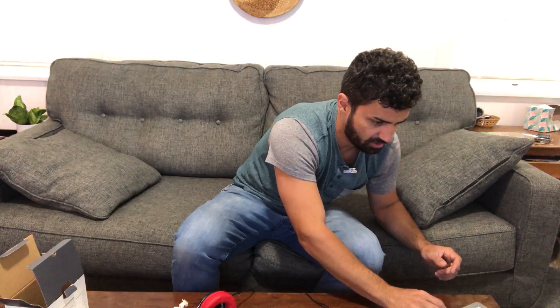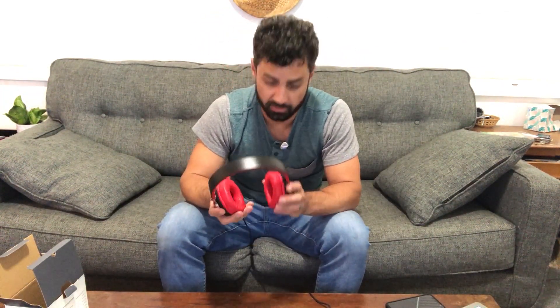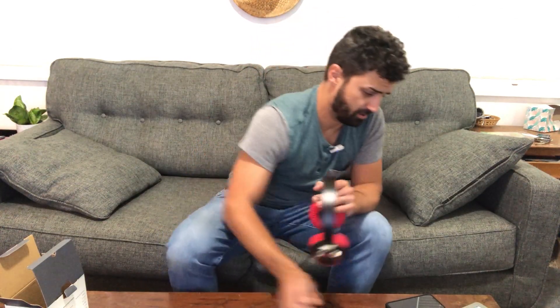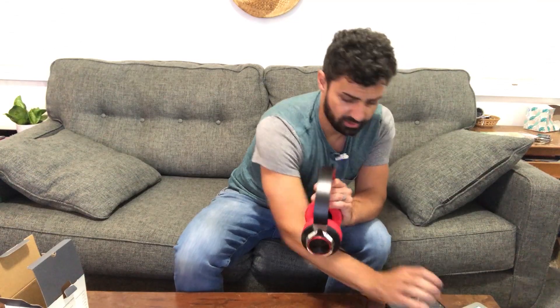Let's get these plugged in and play some music. I'm going to put on some hard rock from a new band I found called Sleep Theory — really great band. I can't find much information about them, but I love the music.